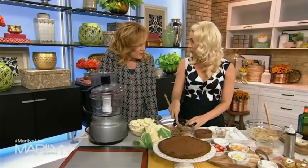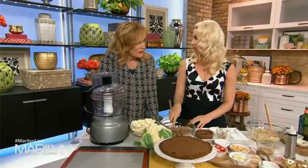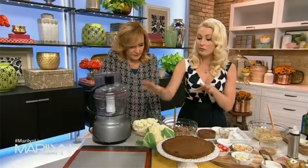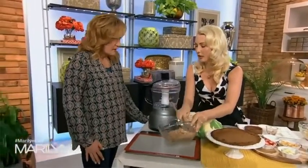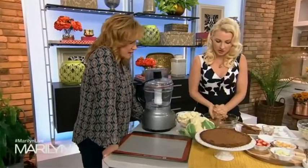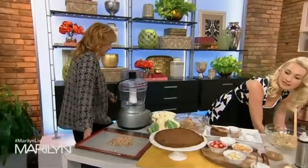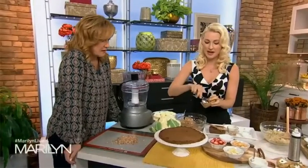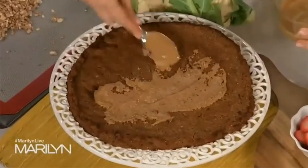I use almond flour for everything in my baking — if you want to make it gluten-free and add some fiber and healthy fats to keep you feeling satiated, it's a great substitute. It's slightly different in measuring — you might need to add a little more egg or liquid. We're going to flatten this out and put it in a 450-degree oven for 18 to 20 minutes until it gets nice and crisp and golden. Look at that chocolate deliciousness — you've got this chocolate cauliflower crust.